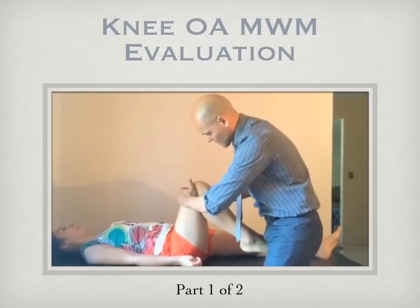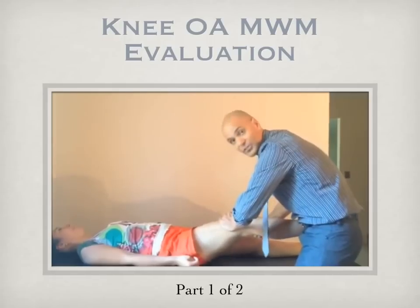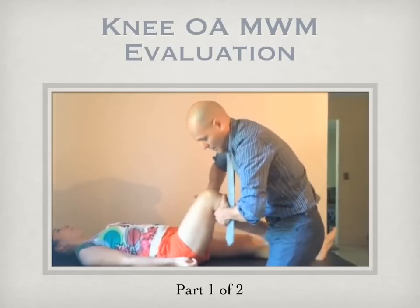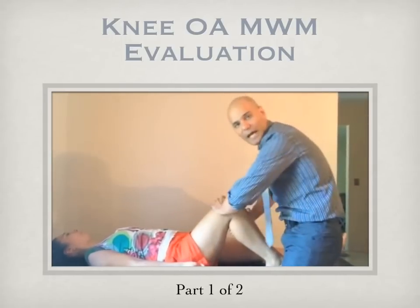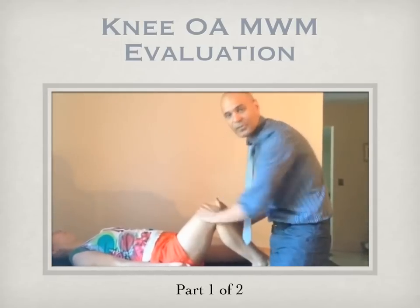If that doesn't relieve the symptoms, then apply a lateral glide with internal rotation. If that still doesn't relieve the symptoms, then you can apply a medial glide — once again with the same medial or lateral rotation component. Clinically, most often the lateral glide is effective, and sometimes an internal or lateral rotation component is required.